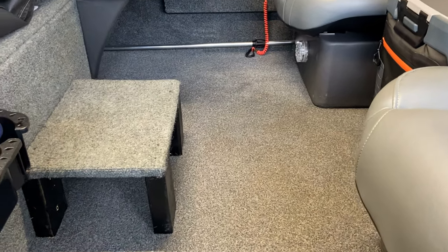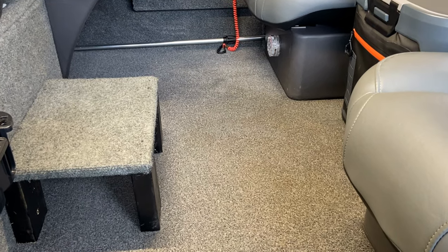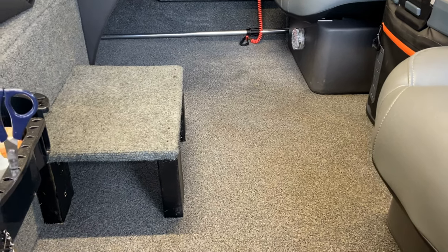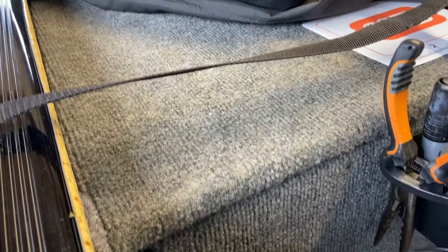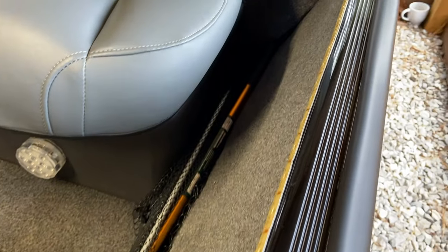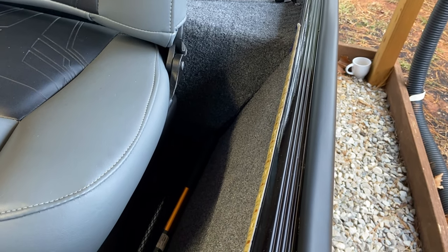I looked around for a couple of days and ran across some solutions on Amazon. I'm a big Amazon shopper and always looking for a budget deal. I found these LED strip lights right here that I ran inside the gunnel rail. They go all the way up to the front where my rod straps are, and they're self-adhesive — they've got some 3M tape on them. They run all the way back past the passenger seat, and I put them on in the same place on the other side.